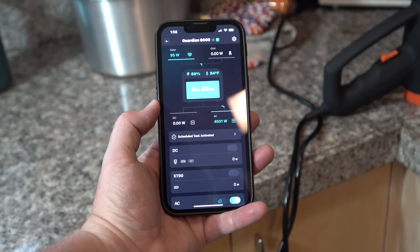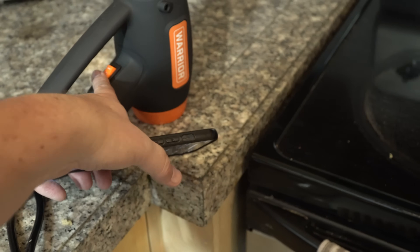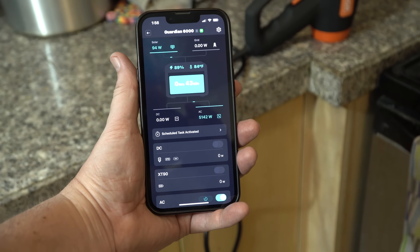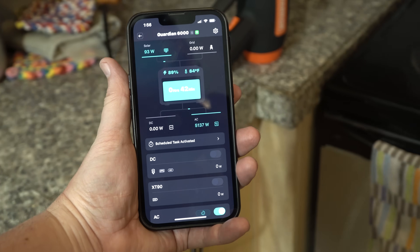I'm now at 4,500 watts, and the light in here is also pulling off this. 5,000 watts just through my transfer switch. I'm going to go ahead and call this a successful test of 240 volts through the transfer switch.